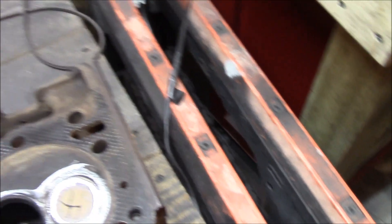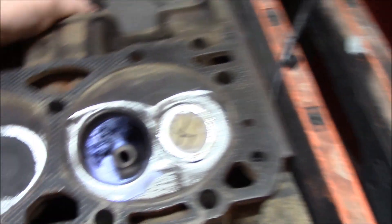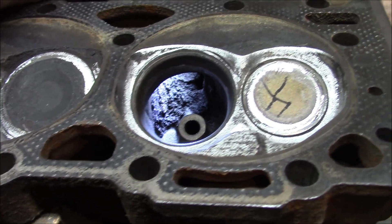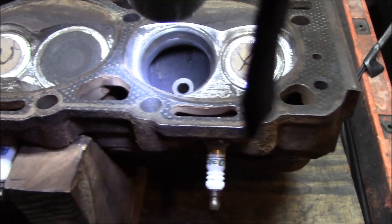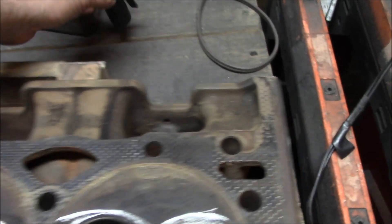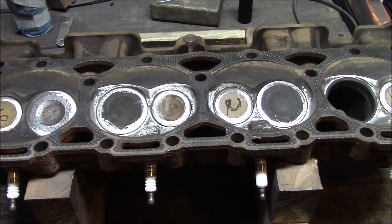Next I got to clean up these intake runners as well, because check this out — look at all that nasty buildup in there. I just got to knock all that stuff out with a cart roll real quick. It will flow better just because of that. So I better quit messing around and get back to work.